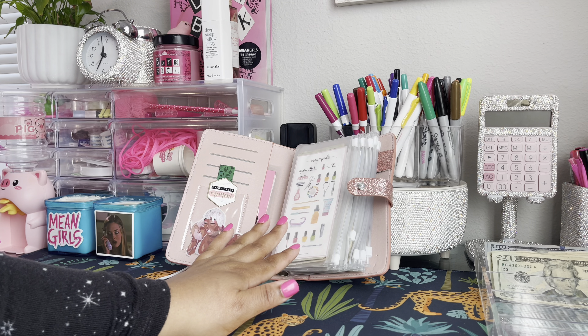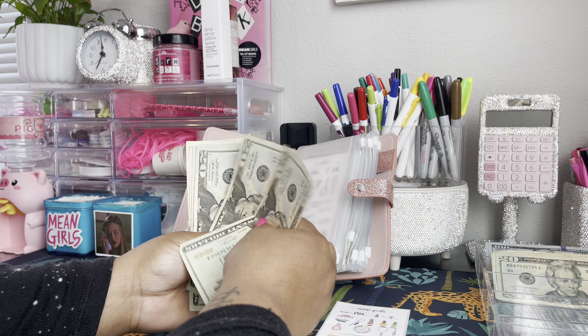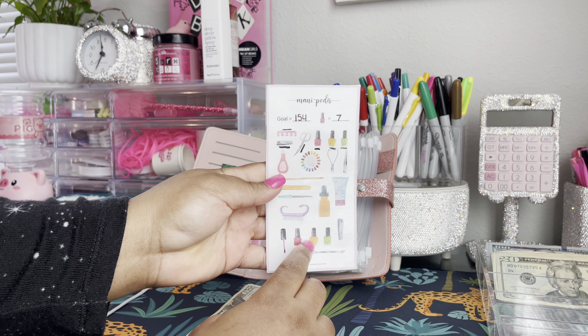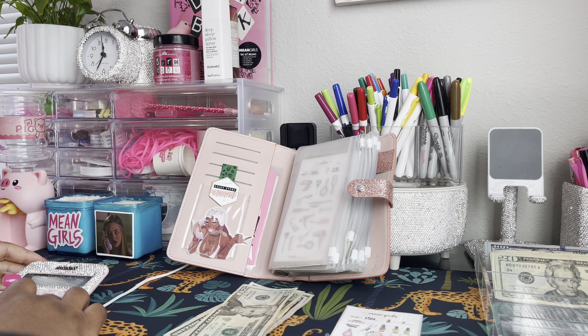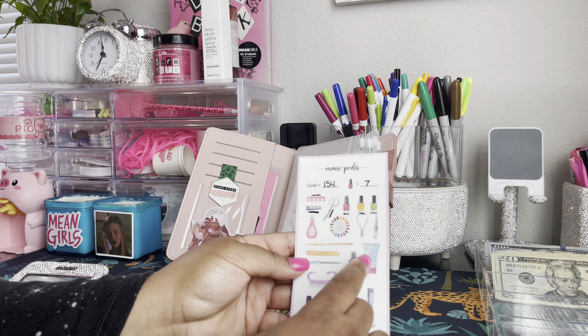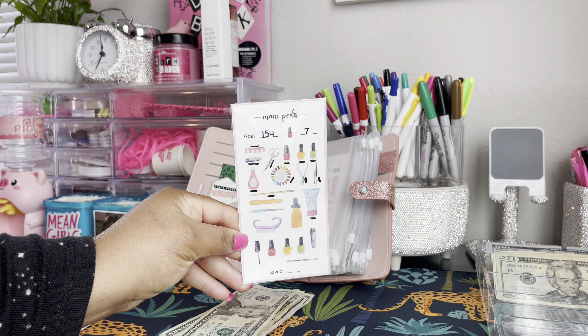We'll go ahead and stuff our manis and pedi category with $40 — 20, 40. In our manis and pedi category we now have 20, 40, 60, 70, 75, 80, 85, 86, 87 dollars. Each one of these squares is worth seven dollars. We have six colored in and should have 12 now that we're at $87. I'm going to go ahead and mark off the rest — we are getting so close!